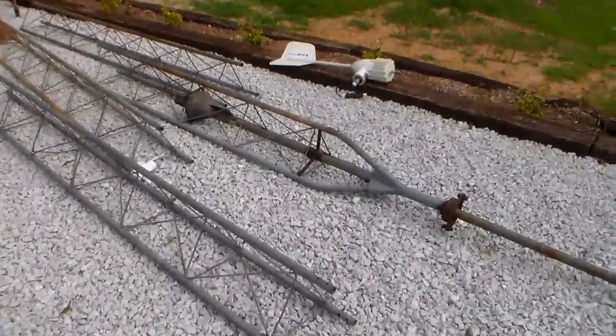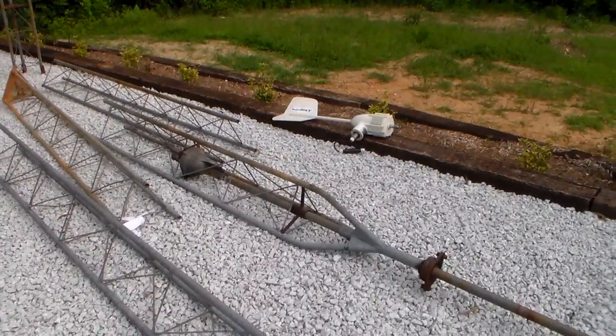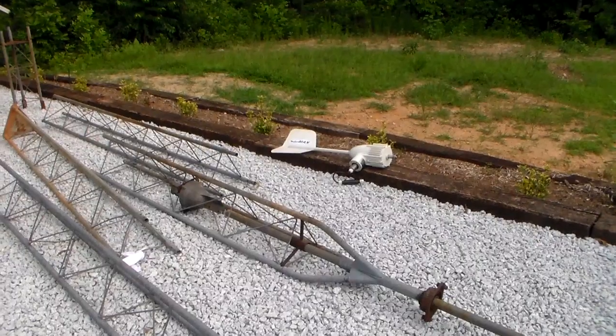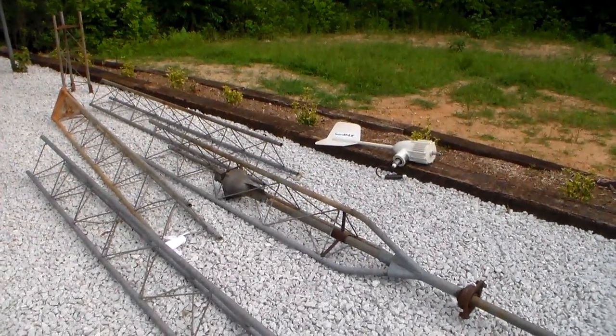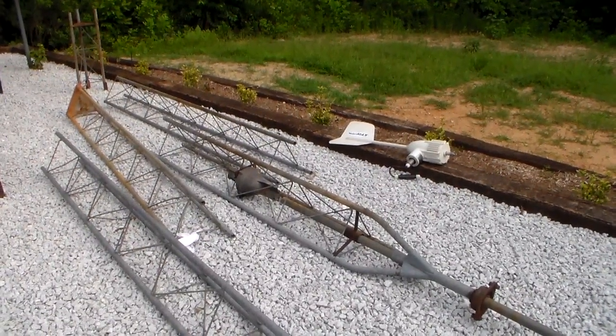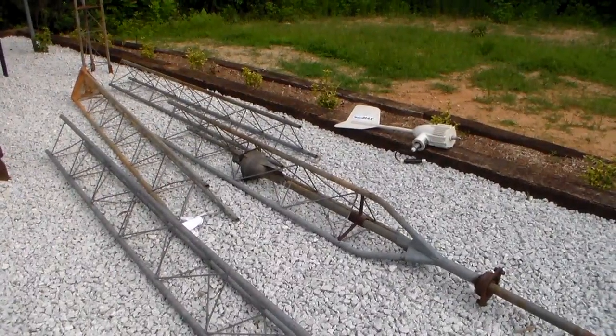Hey YouTube, this is Southern Prepper 1. I've been looking for over a year for a tower for my wind turbine. I have a Sky Max 400 watt 12 volt, got it from Missouri Wind and Solar. I've had it for about a year, but I've had to get a tower — couldn't afford a new one. So I finally found one, but I'm a little confused about how to put it up.